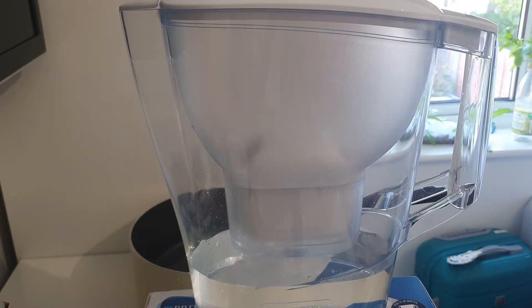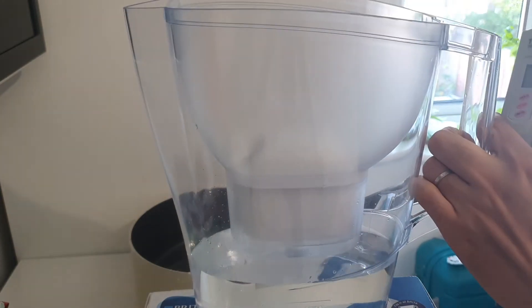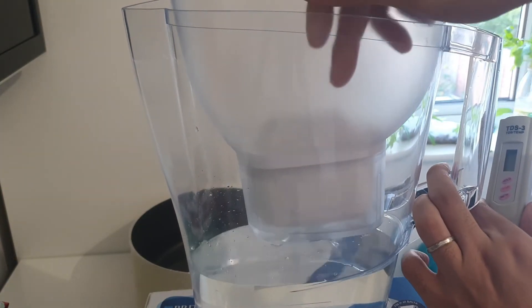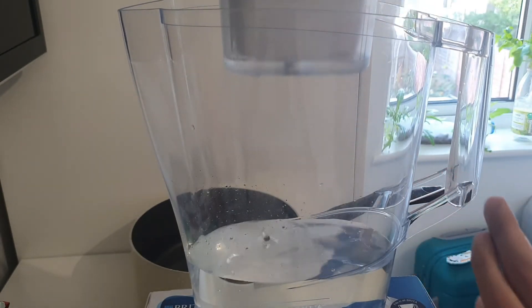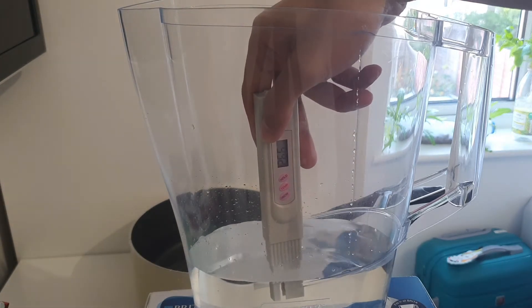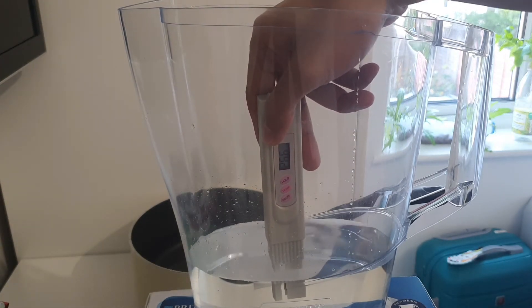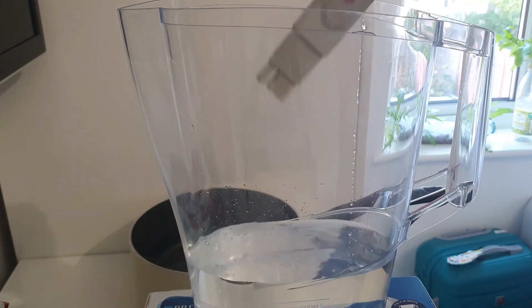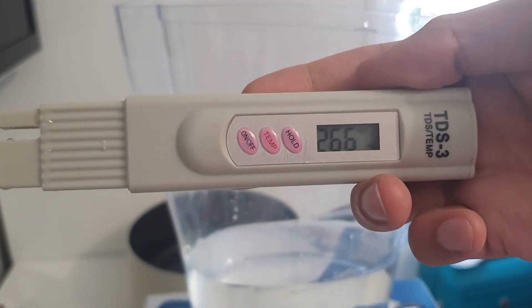Okay, so I think we've already filtered most of the water and it's time to measure it again. I'll just open it here and remove this top cover, then measure it. The previous reading was 274 — so the filter now reads 266. Let me hold it so you can see it: 266.